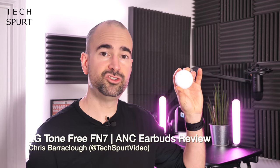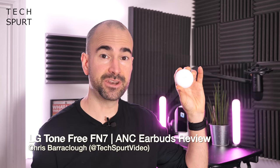Hello gorgeous peeps, I'm Chris from TechSpurt and today I'm going to be reviewing the LG Tone Free FN7, an upgraded version of their true wireless earbuds now with active noise cancellation thrown in for when you don't want to put up with all the noise around you — which in my case is pretty much just a couple of noisy crows perched outside my window as I'm sat here in my little studio.